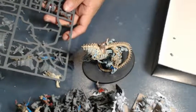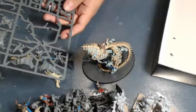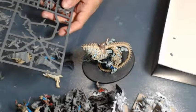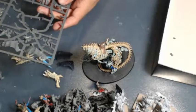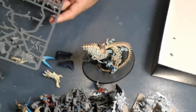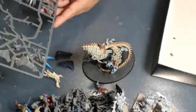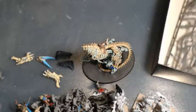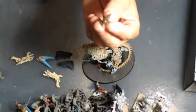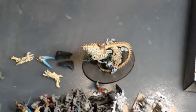If I do end up getting more start collecting sets to boost my army - which I am thinking about - I'll just build the others with the other armor plates and heads on those. It was pretty easy to magnetize: just chop off a little knob, put a magnet in so it can recess itself. It works out pretty good.